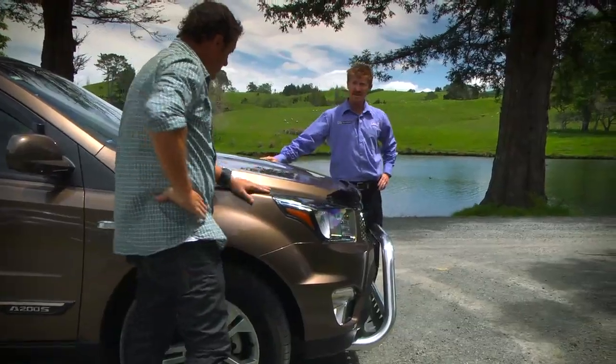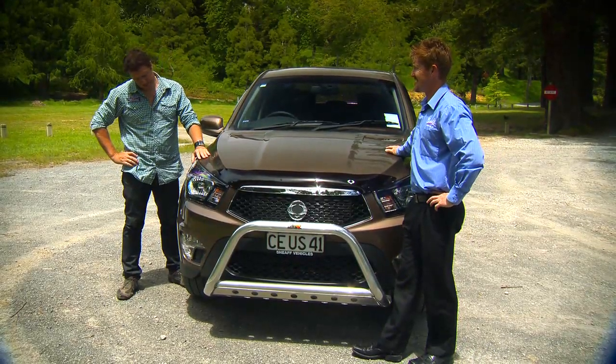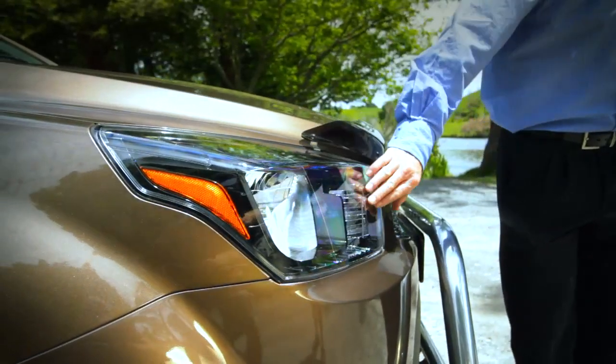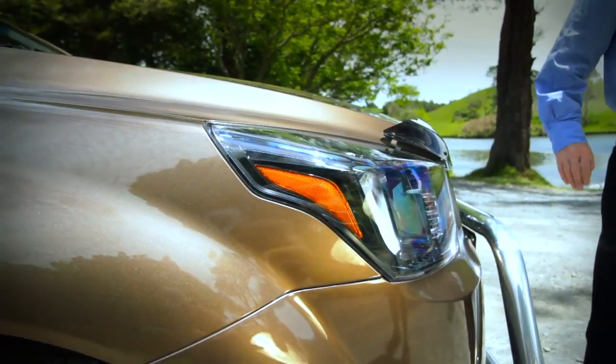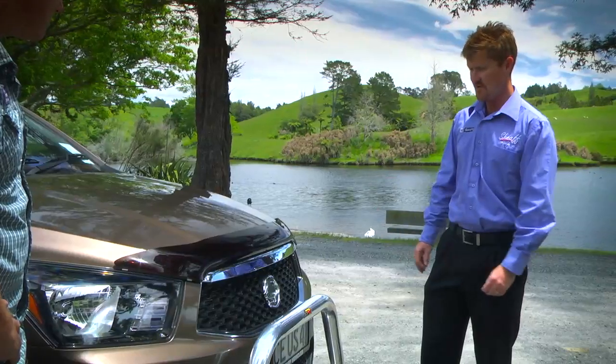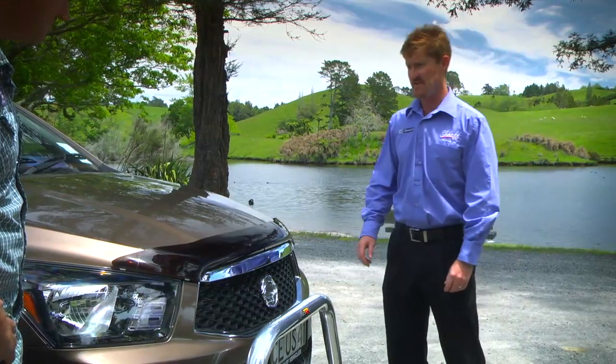What did you make of that piece, Glen? I'm very impressed with the drive out here — it drove a bit more like a car than a truck actually might. The first thing you'll notice about the Action Sport, the 2012 model here, is a whole new front end, big masculine grille. It's a tough looking truck and it needs to be for New Zealand's tough conditions.